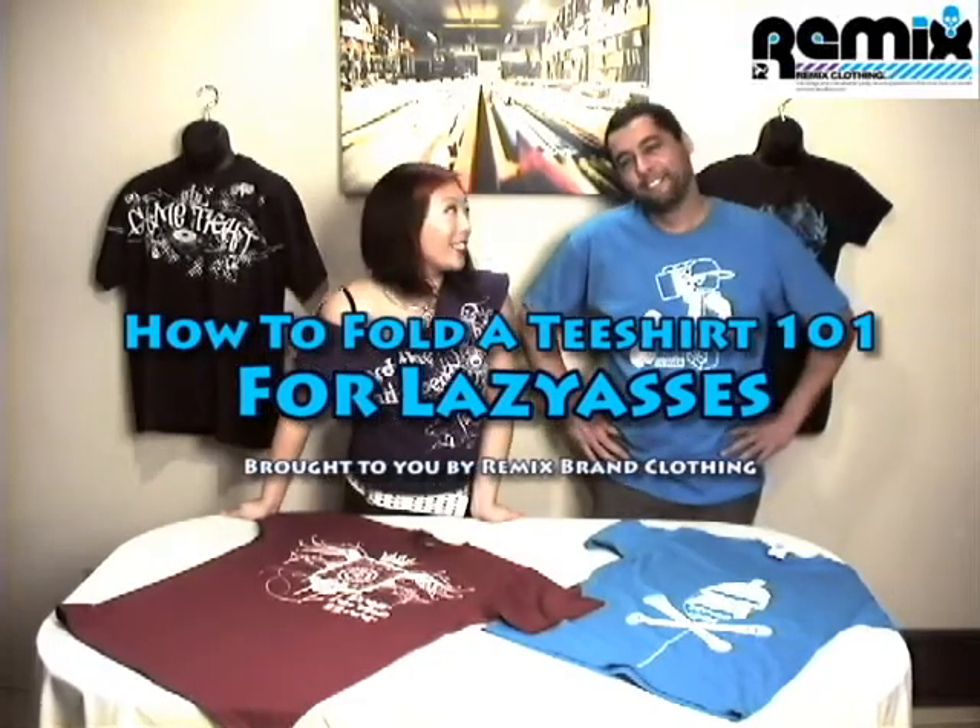Hi, this is Jamie Lynn from Remix Culture. This is my roommate Jason James, aka the Video Guy. We're here to show you how to fold a t-shirt in under two seconds, maybe two and a half.